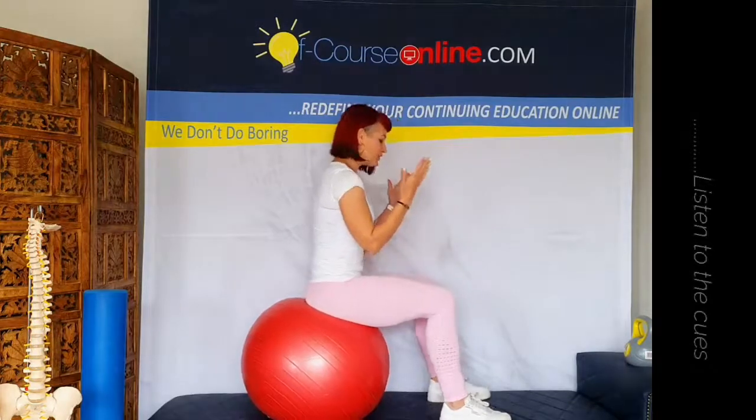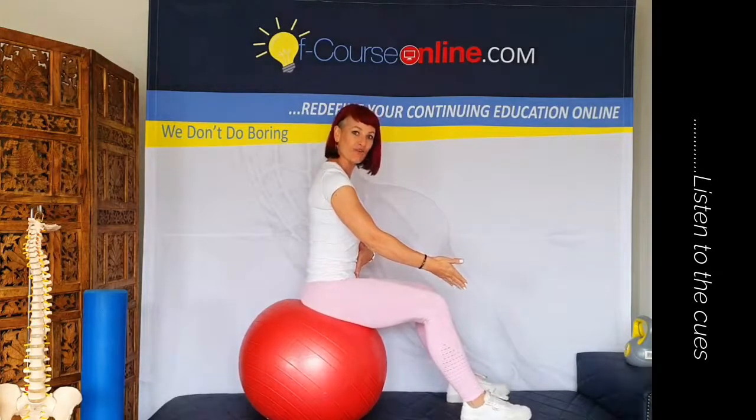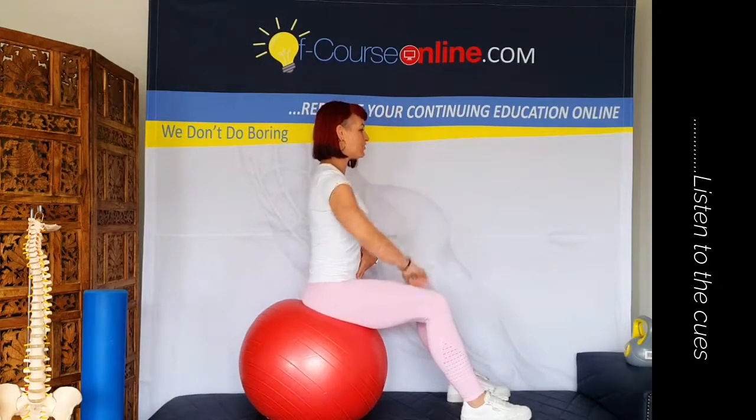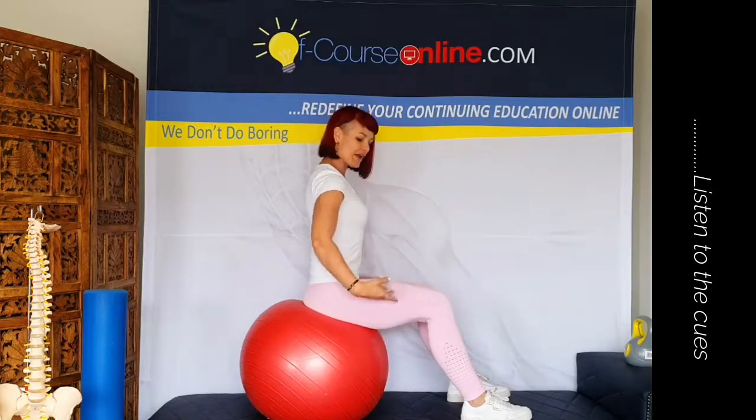So you're going to have your clients sitting on the ball, have the feet a little bit further away from them, and obviously maintain that really good spinal position with arms relaxed by your sides.